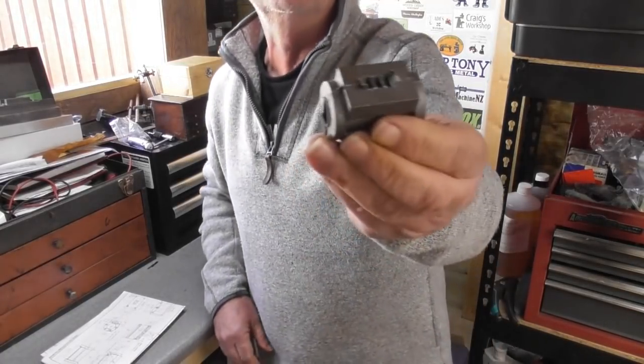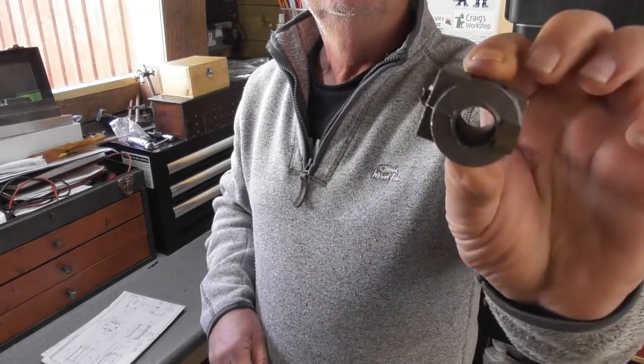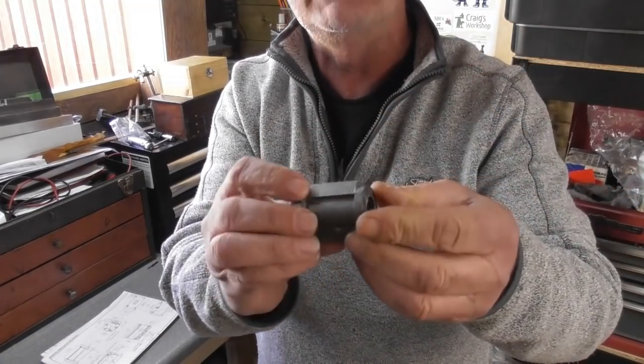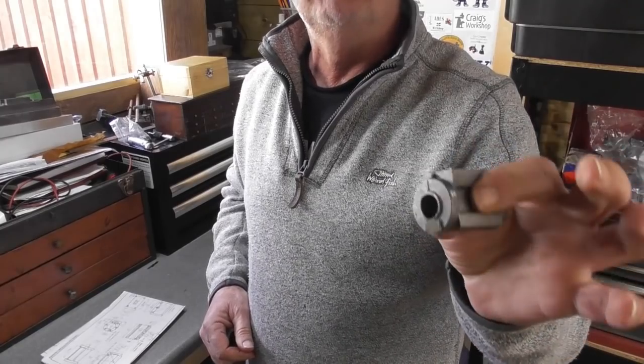So this cylinder - first thing I'm going to do, there's a few bits of flashing. Let me just show it to the camera: you can see around the valve port there's a few bits of flashing, a bit around the casting details on the end with a bit of flashing around. So straight to the vice and file off the bits of flashing.